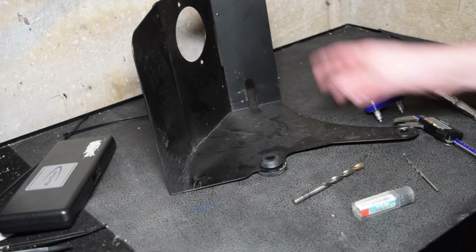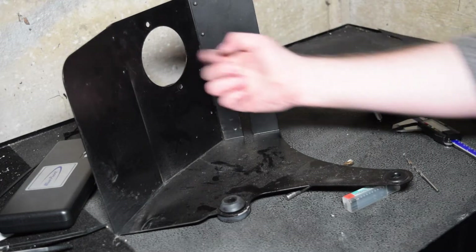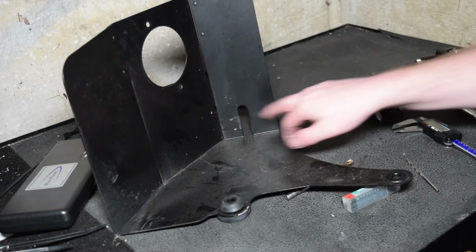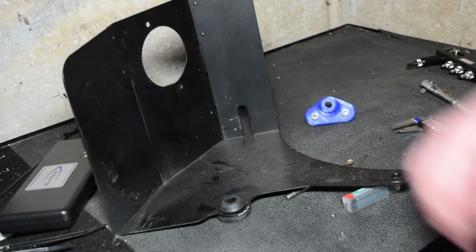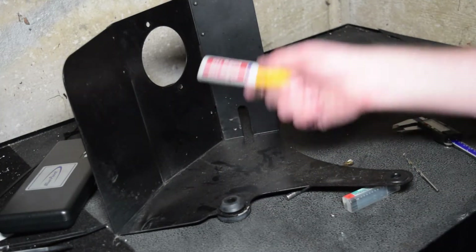So here we are in the garage. We have our car here. That's where the cone comes through, and that's where our little bracket is going to sit. We need to mark out where we want our rivet nut and where we want our bracket to sit.